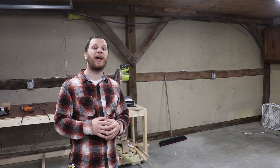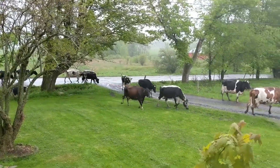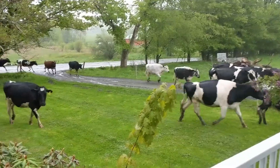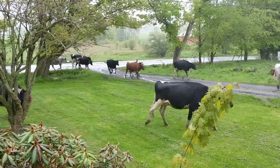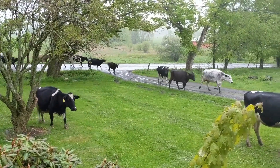As I was getting started on the right side I got a call from my wife saying that there was a bunch of cows in our driveway. Here's a quick little shot of what just went down. I'm surrounded by dairy farmers and occasionally the cows break through the fence and start roaming free. Luckily we were able to round them all up and get them back inside their pasture.